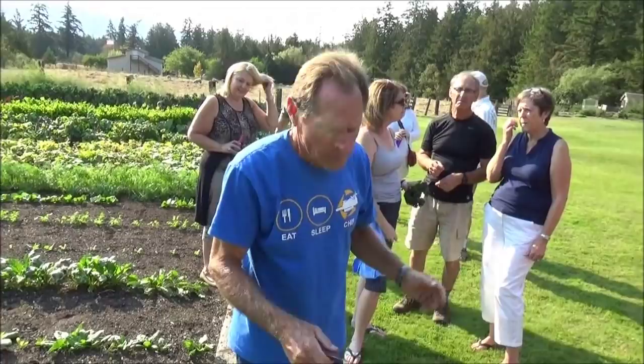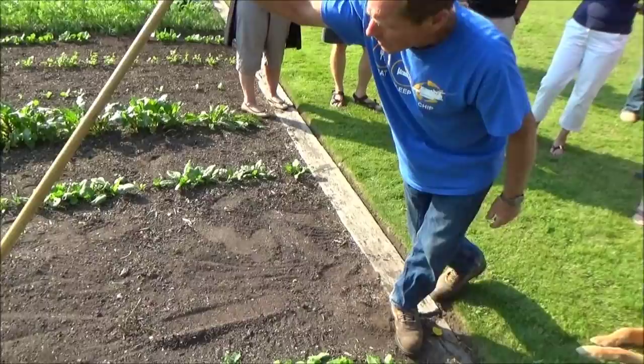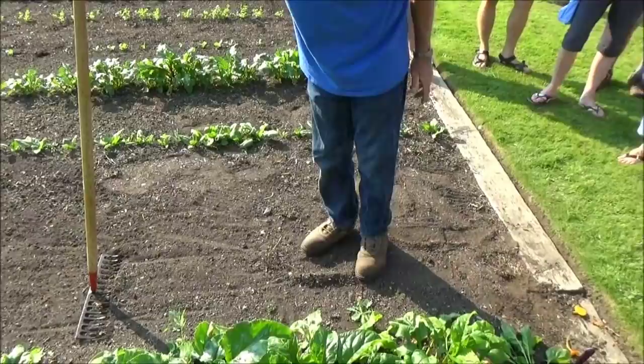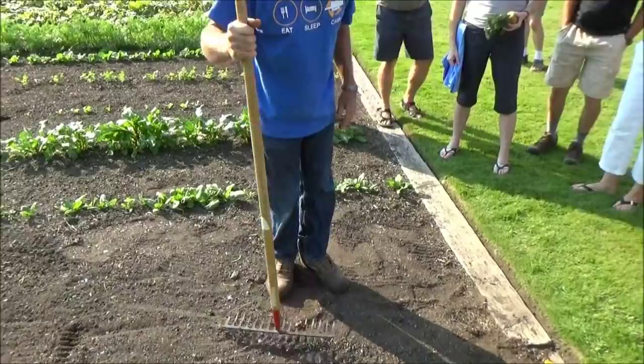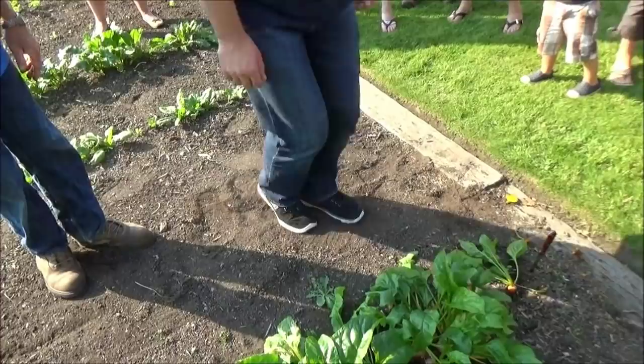Does anybody here do a garden? I want to make a demonstration that the whole idea of soil preparation is unnecessary. So all you people who do gardens, come watch this. I'm going to get somebody who's got some weight and shoes on. I want you to stand right there and compact my soil. Pound it down. Harder — you can even jump on it. Really get with it. There you go.